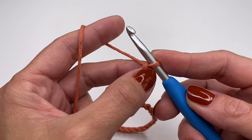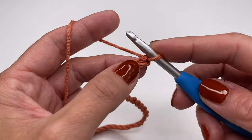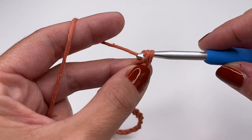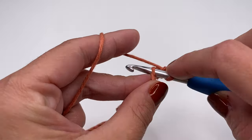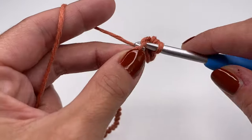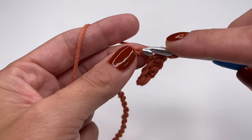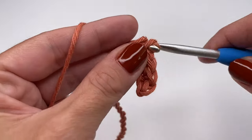I just finished my 31 chains. Now we need the second stitch from the hook — this is the first, and we need the second one. Insert your hook into the second stitch, grab the yarn, pull up. You have two loops on your hook; grab the yarn and pull through both loops. We'll be working in single crochets for the first four rows, one single crochet in every stitch. You should have a total of 30 single crochets in the first row.